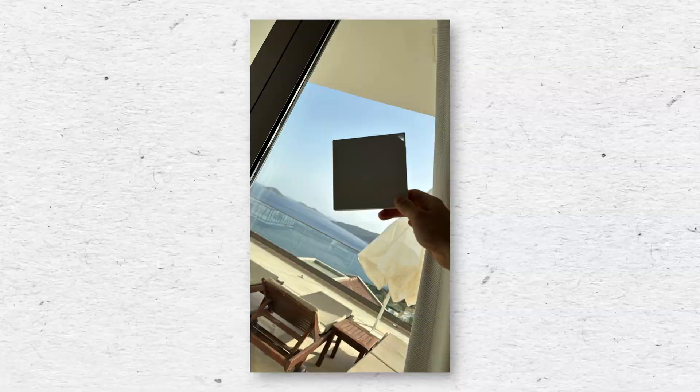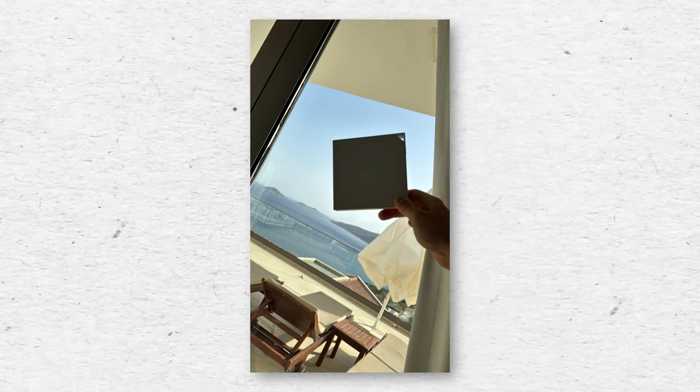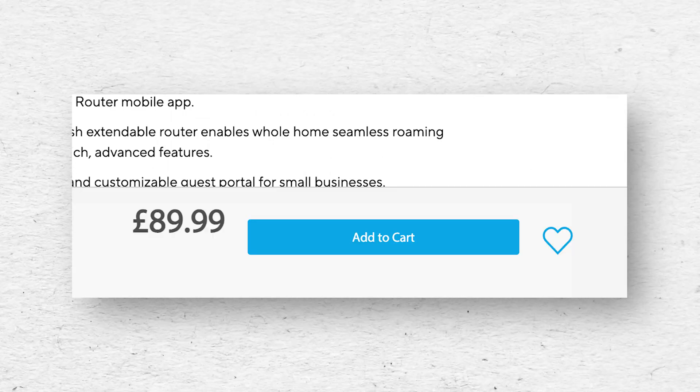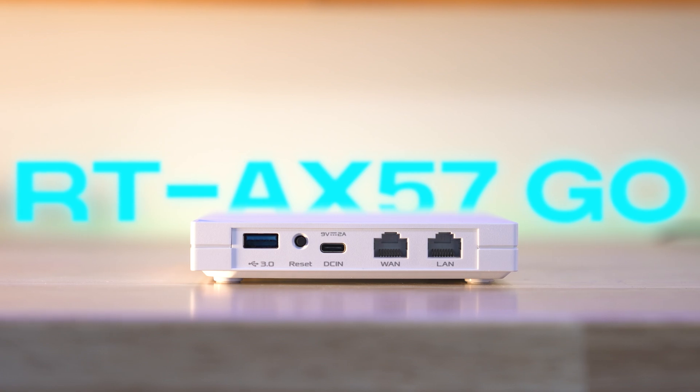I recently took a trip to Turkey with some friends and stayed in an amazing villa. I took this little device in my carry-on because I didn't know what the internet situation would be like thousands of kilometres from home. It acted as the VPN, connected me to home and worked really well. Now the part you've all been waiting for — the price. On Asus' website, this is currently £89. It is really invaluable and a key part of my networking toolkit whether I'm in or out of the house. For £89, you really can't grumble. That's been the review of the RT-AX57GO — it's sick. I'll put the links in the description. See you in the next one.